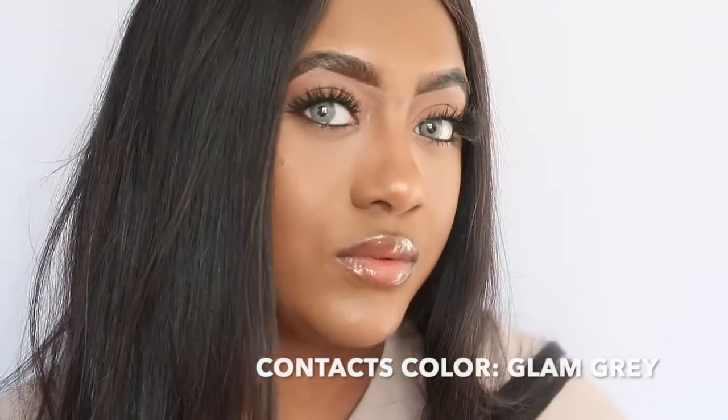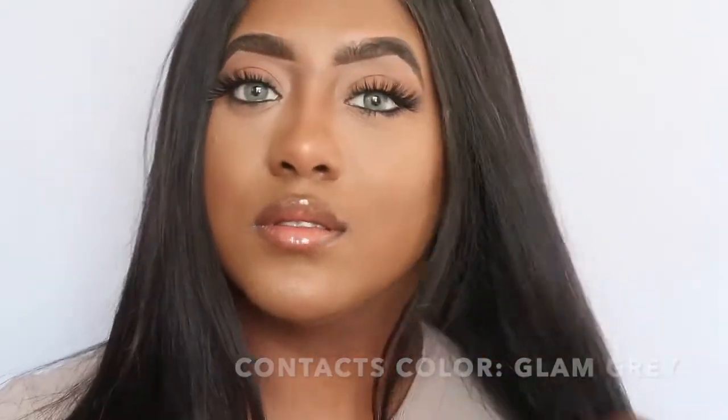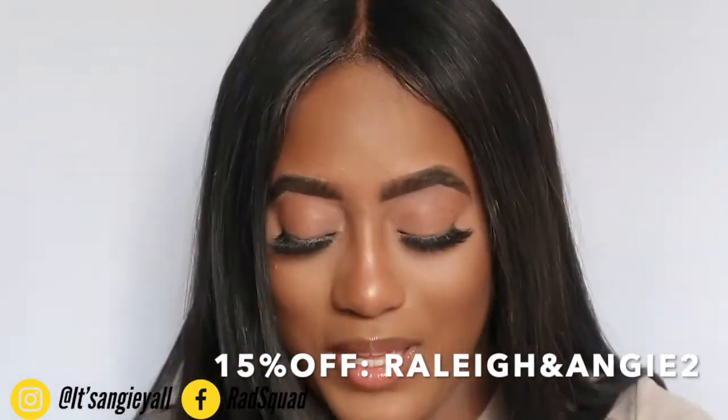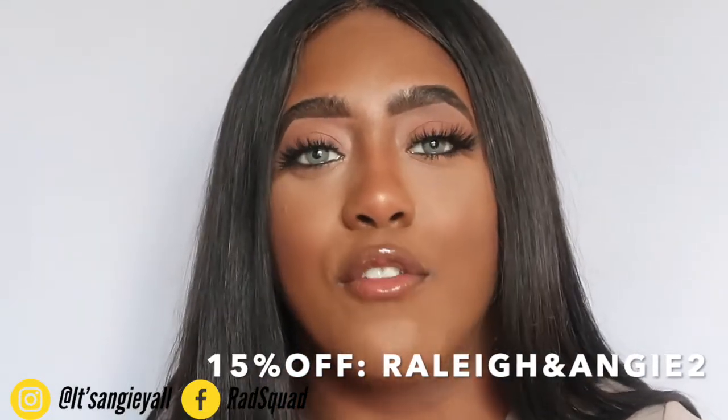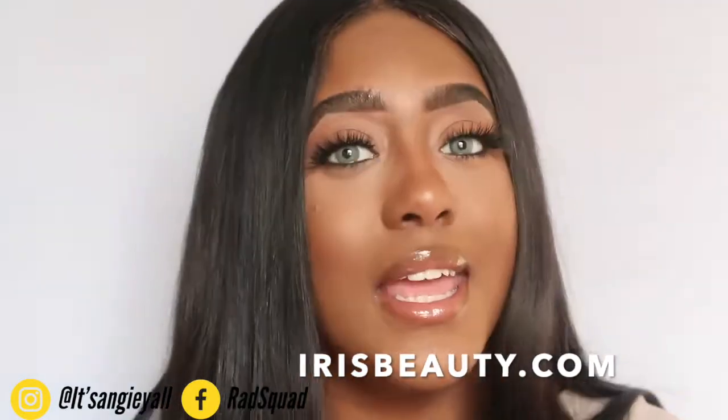I love these contacts from Ivis Beauty in the color Glam Gray. They are so comfortable — I don't even feel anything in my eyes. They're so smooth, the packaging is adorable, they come in a box with storage trays and instructions on how to keep them. Thank you so much Ivis Beauty for sponsoring this video. I also have the eyebrow pencil and the eyeliner, so definitely go get you some. We have a coupon code for 15% off your entire purchase — use RaleighAndAngie2. Everything will be linked in the description box below: everything I used for the tutorial, the makeup, and the link to the contacts.